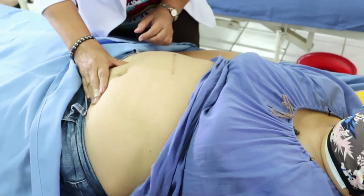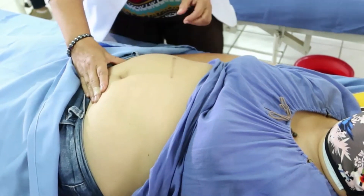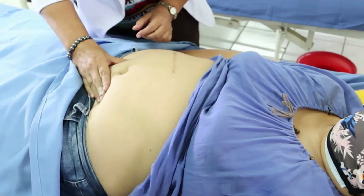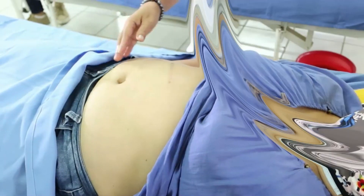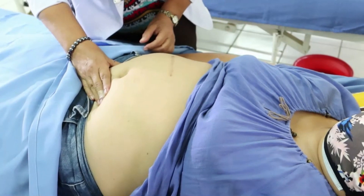The third maneuver is the Pawlik's grip. Move hands down to the lower pelvic area, palpating just above the symphysis pubis to determine the presenting part. Grasp the presenting part with the thumb and fingers of the right hand. This step identifies the part of the fetus that is above the inlet.